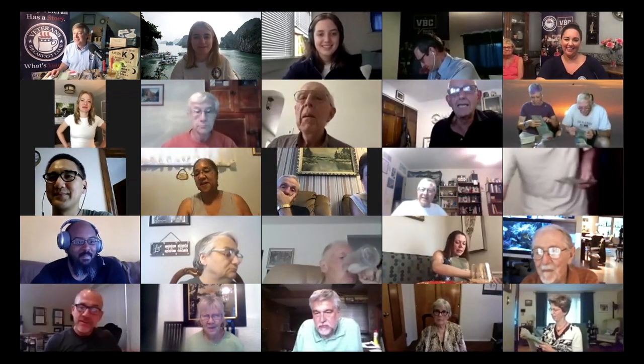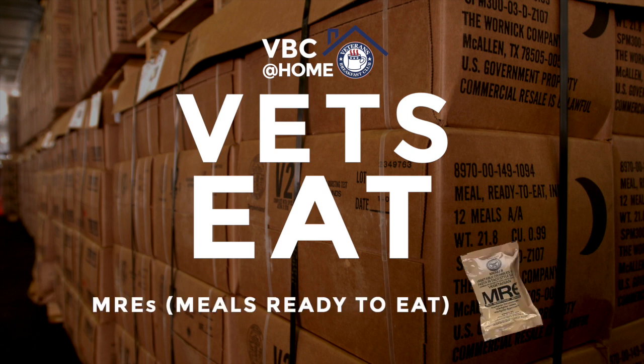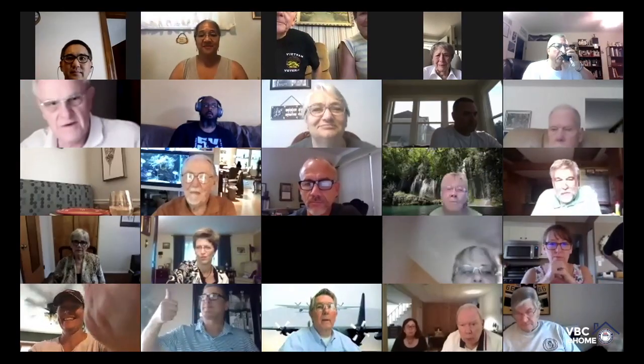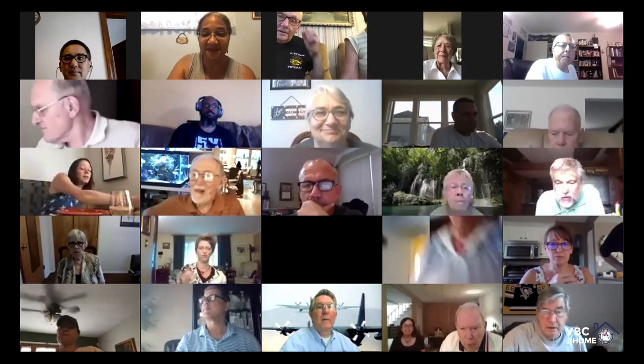I have to say that eating sea rations is easier than doing all this. If I was in combat and had to do all this, I'd throw it out and eat an apple if I had. Welcome everybody to our MRE dinner and a show. Thank you for joining us. We've been looking forward to this evening.